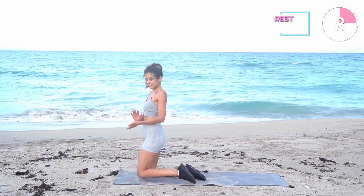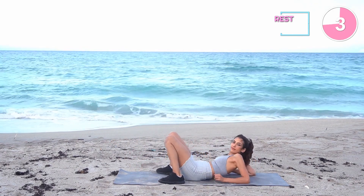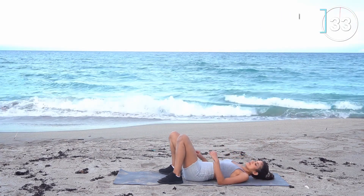Now lay down on the mat and we're having glute bridge abduction. This is an effective glute-toning exercise which also works the rest of your core.